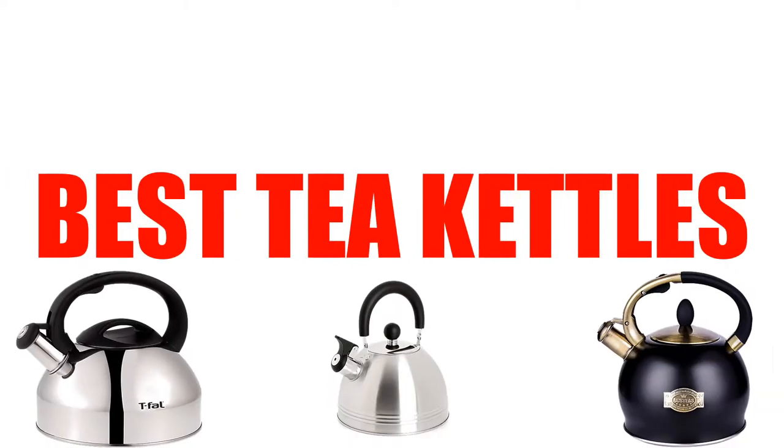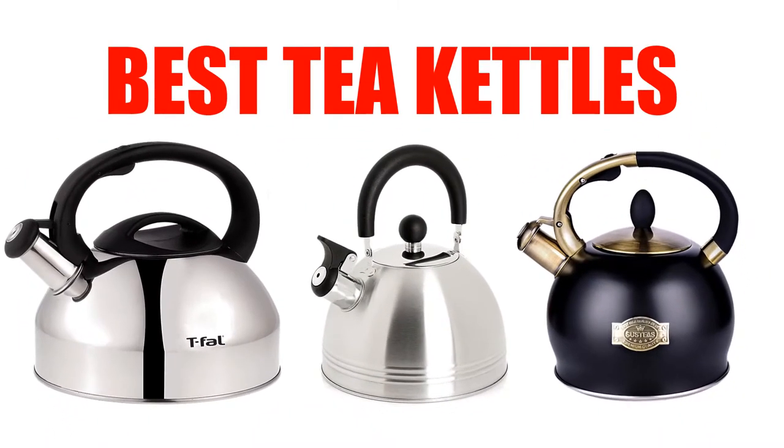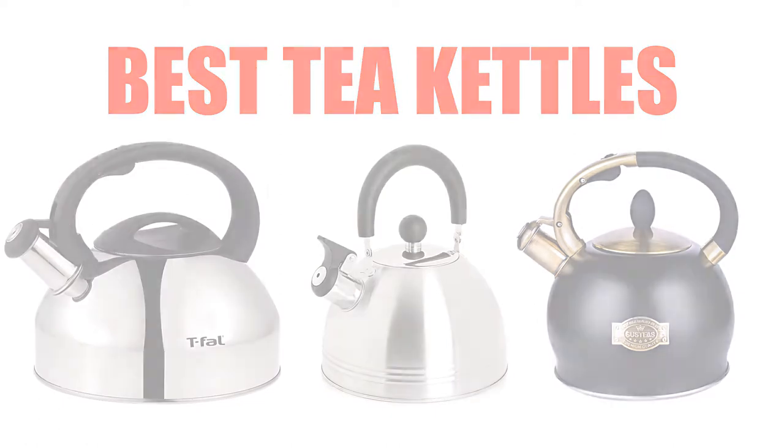Are you looking for the best tea kettle? Here we will break down the top 5 beginner tea kettles on the market. We have included links in the description for each product mentioned, so make sure you check those out to see which one is in your budget range.